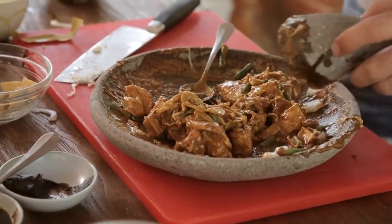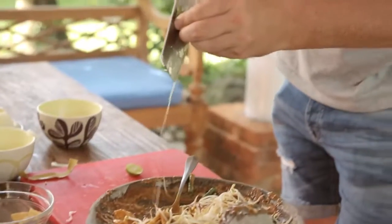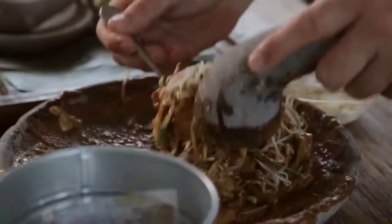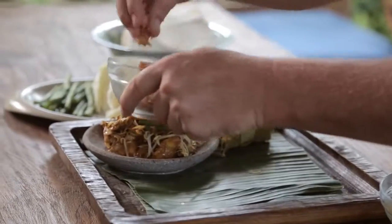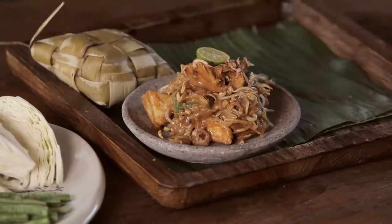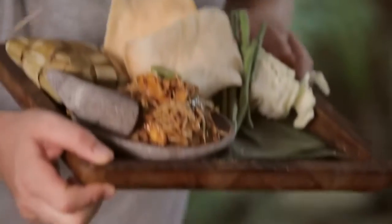I'm just going to add this in here, put a slice of that in — there we go. Now we're ready to plate. Some deep-fried shallots on top, a side of lemon, and my crispy prawn crackers. And here we have my Tupat Tahu, Ubud-style.